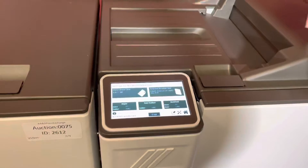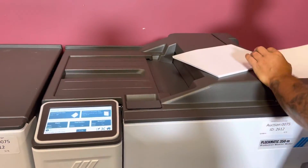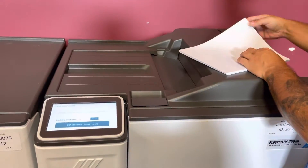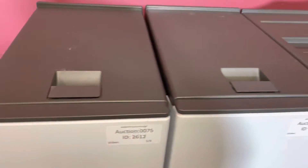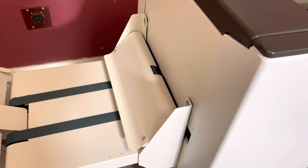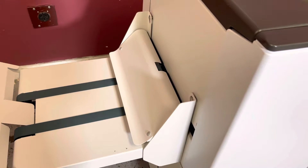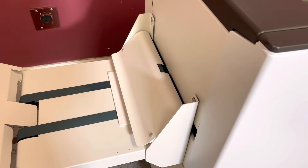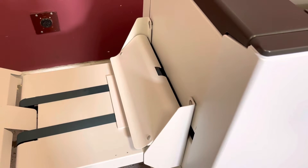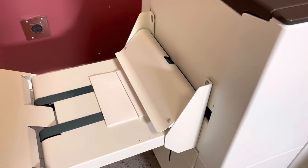Everything's on auto, so we're just going to put in our different number of sheets, send them through, and it is going to fold through square fold. We'll run about four sheets. It does have a low meter — we'll put the meter count on the description. We begin with the latest version of Plockmatic.